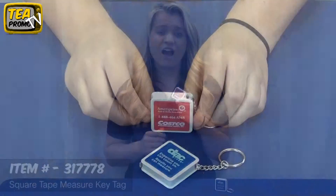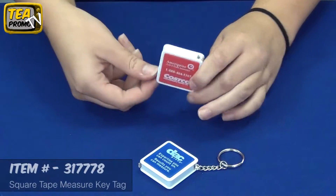Hi, my name is Samantha from the Executive Advertising and today we're going to be giving a product demonstration on our promotional square tape measure key tag, item number 317778.